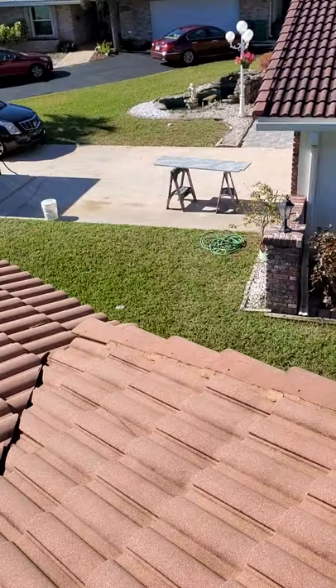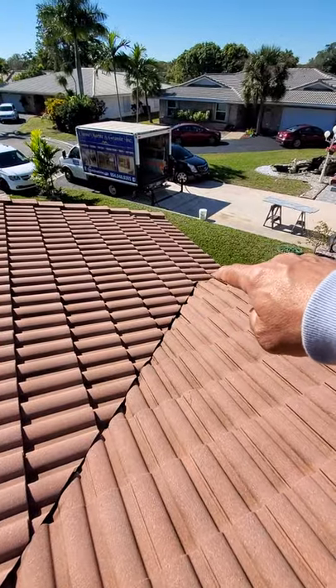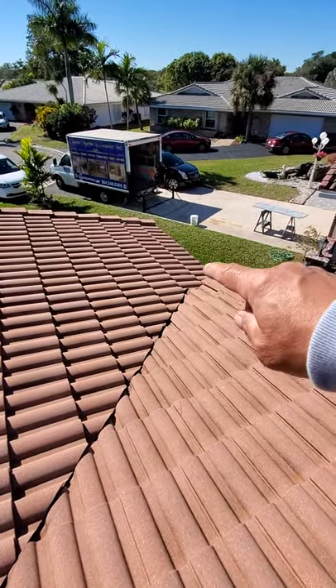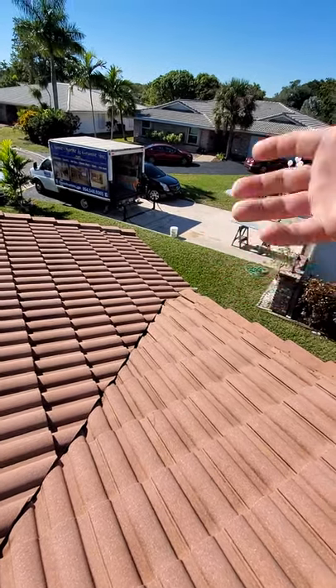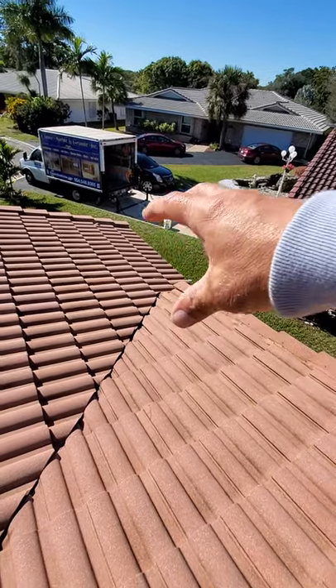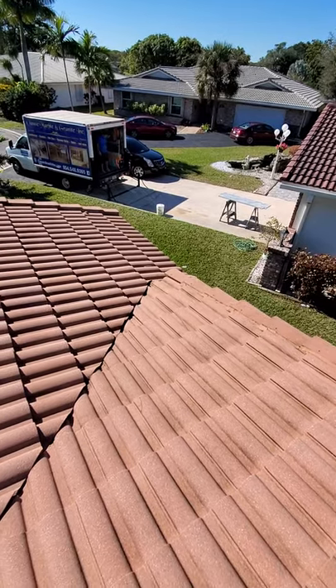When the water infiltrates the tile system here, it is supposed to expel out the weep holes at the bottom. As this ages, those weep holes get blocked up with debris and guck and algae and things like that, and it creates a pooling effect — and roofs aren't meant to pool like that.